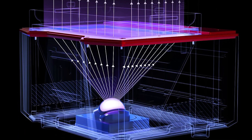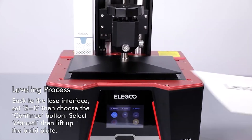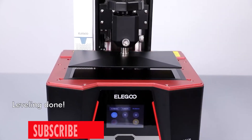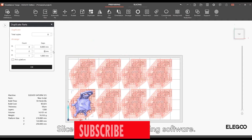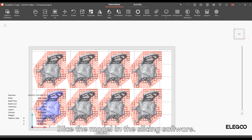But it's not just about detail, it's about size too. With a build volume of 8.62x4.84x9.84 inches, the Elegoo Saturn 3 offers ample space for your grandest ideas, giving you the freedom to unleash your creativity without limitations.